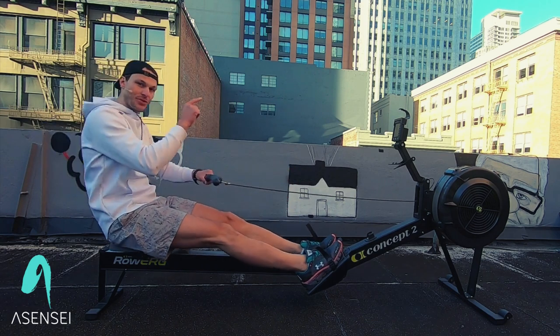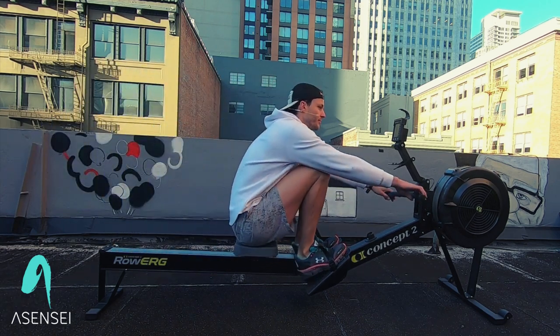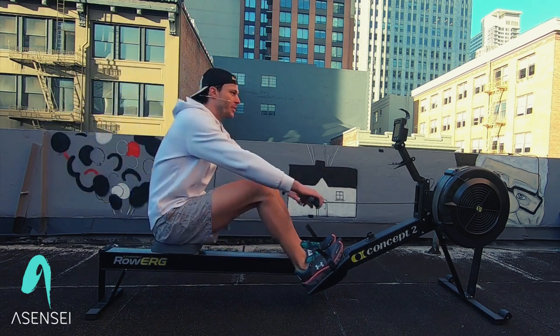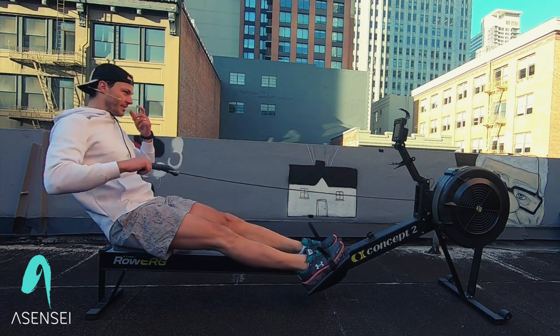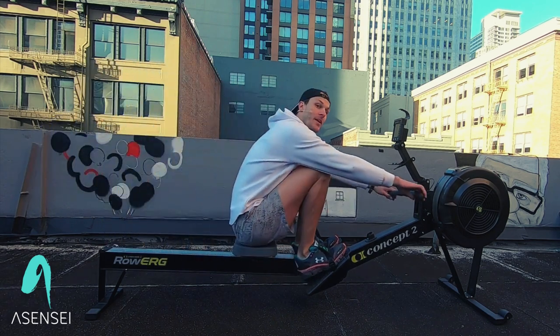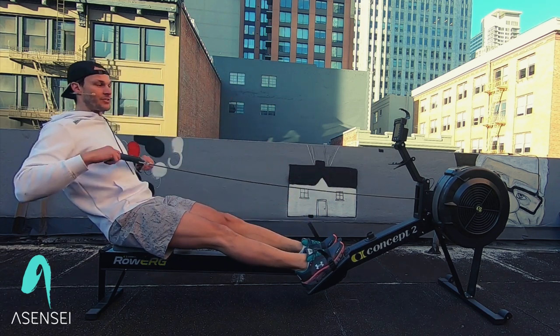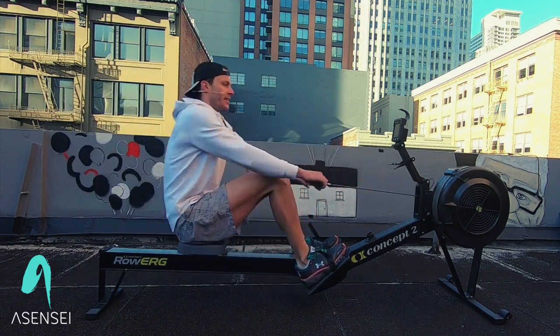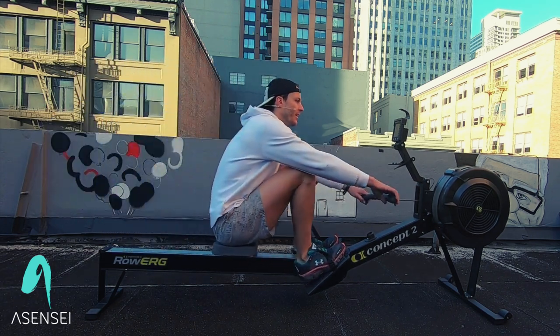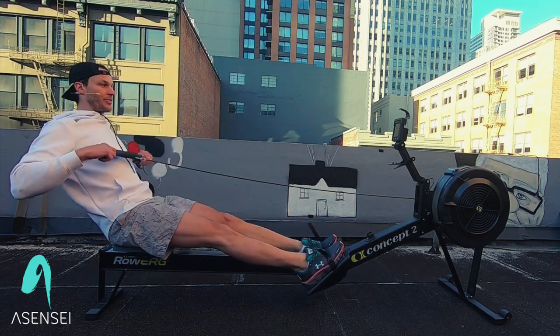At that three-minute mark, we're going to go right into our workout. We're doing six minutes of interval training. We're going to go one minute at stroke rate 24, then 30 seconds at stroke rate 26, and then 30 seconds of drills. That takes two minutes — we'll do that three times.